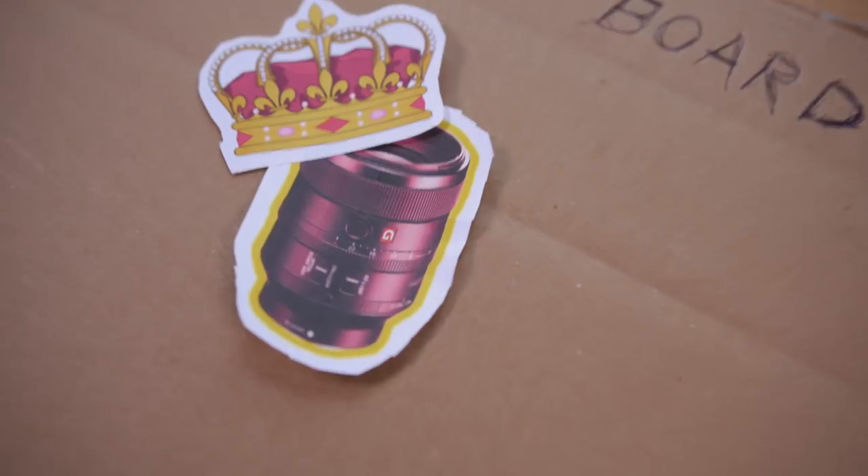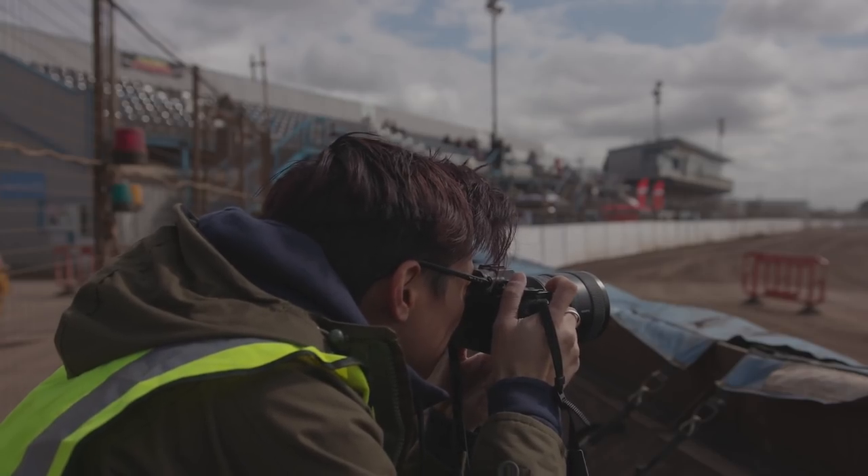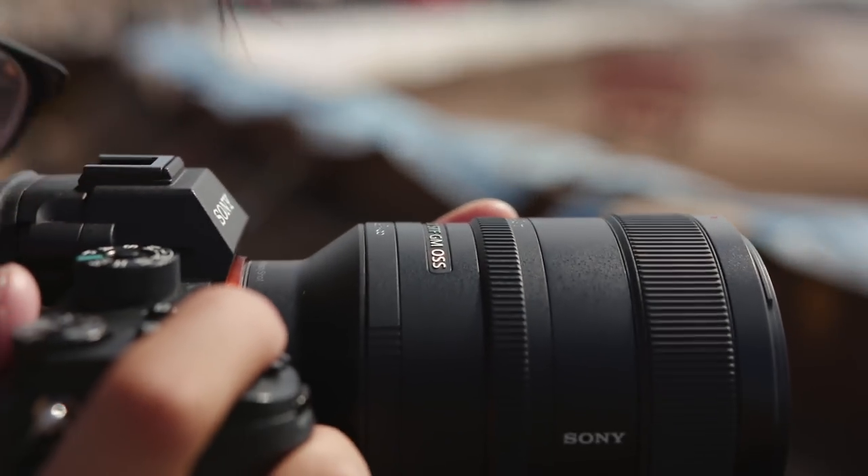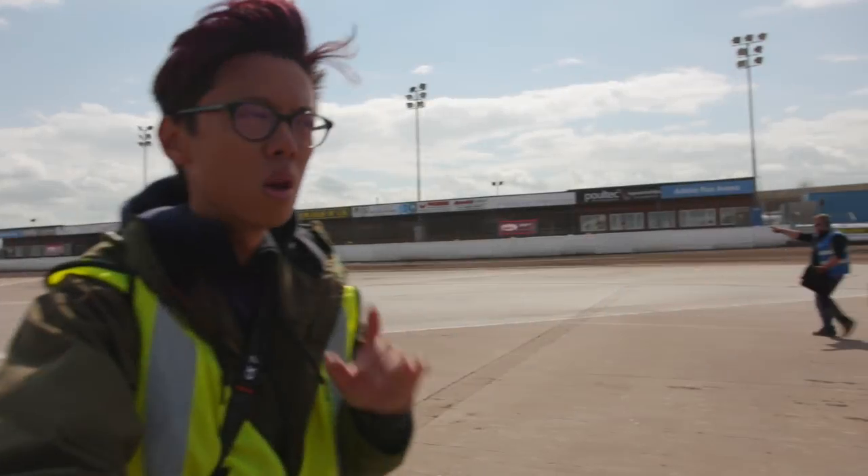Not sure why it ended up that colour though. Could another lens be better? Perhaps — we'll have to see next time. But for now, this lens is the king of bokeh.